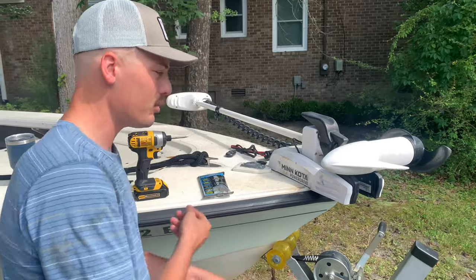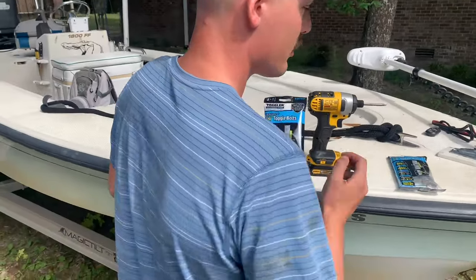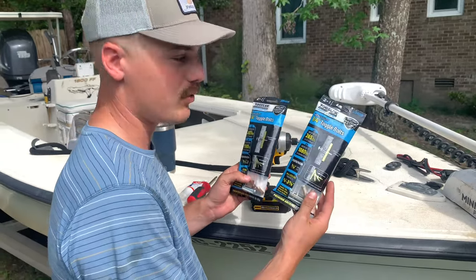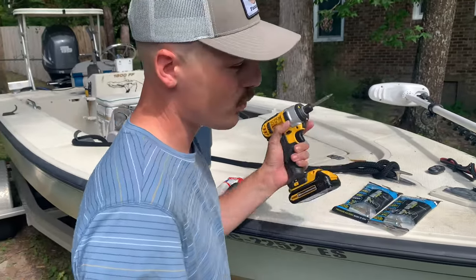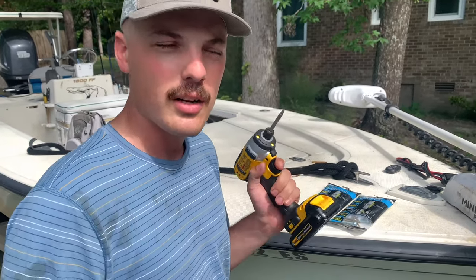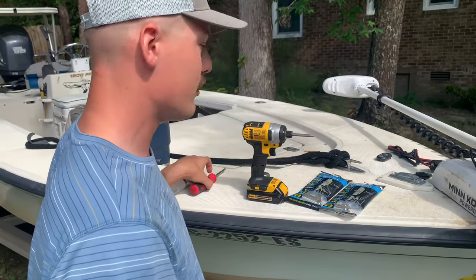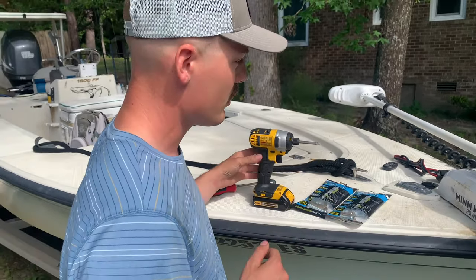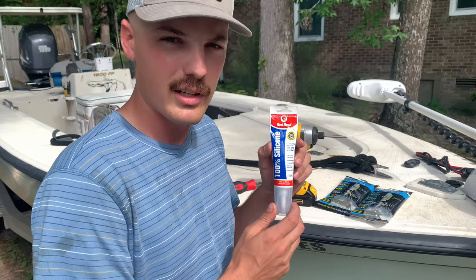I'm going to show you some of the tools you'll need. You'll need two packs of these from Lowe's or a hardware store — at Lowe's they're about $3 a bag, which I think is really good. You're going to need a drill with a Phillips head attachment, and to cinch it down and tighten it, you're going to need a Phillips head screwdriver. And then of course you're going to need your silicone compound for sealing.